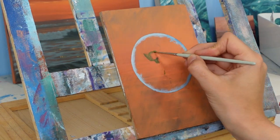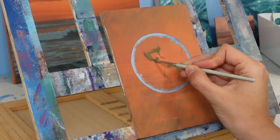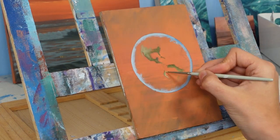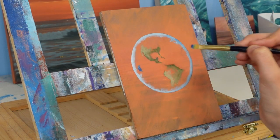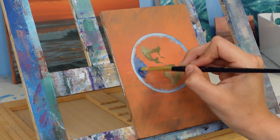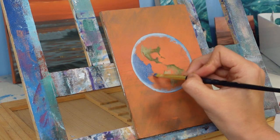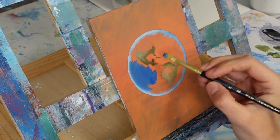I decided to hand sketch in the shapes of the land masses — they're not very geographically correct because I'm not a map maker, but they're pretty close. I filled those in with some green colors, greener in the areas along the equator.